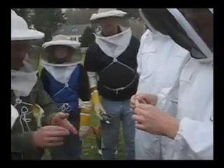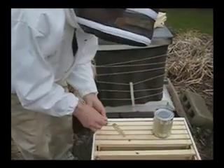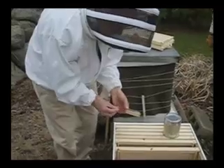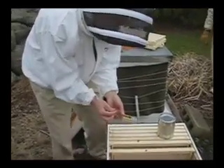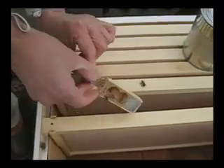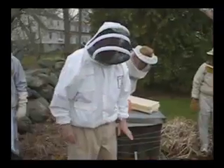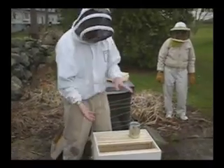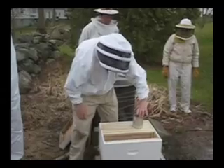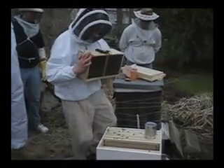Hang the queen cage in the center space with the screen side accessible to the workers. I want that screen up a little bit, so I'm going to put a little bend in this thing to hook the aluminum onto the cage and get it a little bit upright. Already the bees are interested in her. Now we're going to dump the bees over — bring the package over, take the lid off, and dump some in on top of the queen and a whole bunch down here. There are going to be bees all over the place, so just get used to them flying around. They're not going to bother you — they're a little docile at this point because they're queenless.